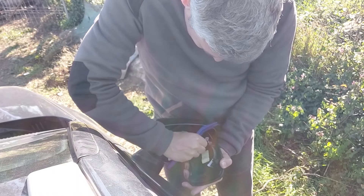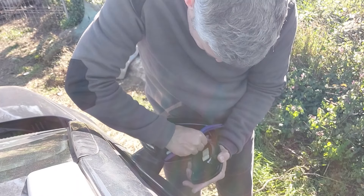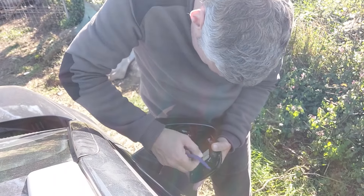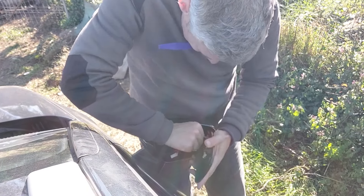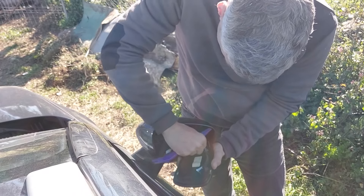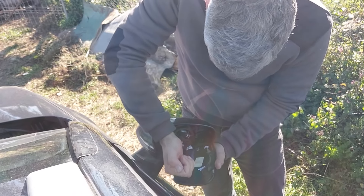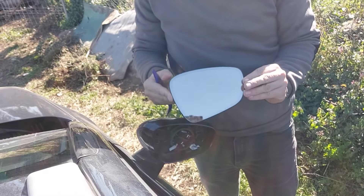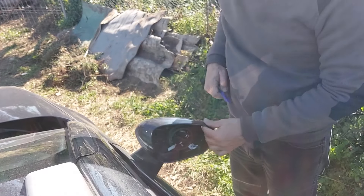Maybe it doesn't make a difference which wire goes where, because it just completes a circuit and creates resistance, which creates heat. They're hard to pull out, so I had to use the removal tool to pop them out — and out they came. It was more or less straightforward, and the glass was free. That's my camera reflected in the mirror.